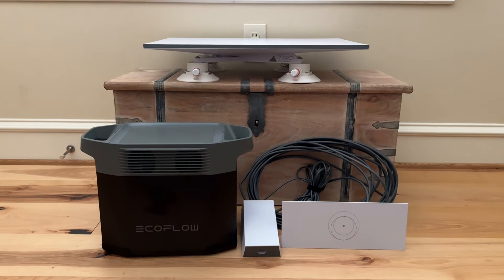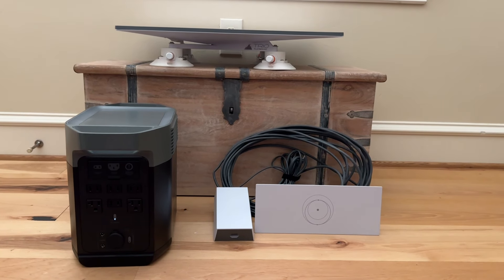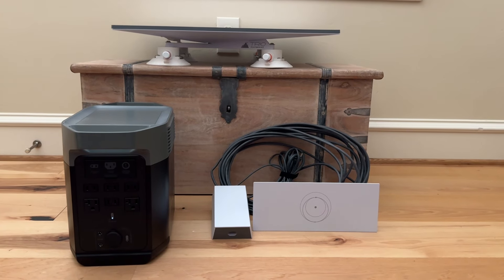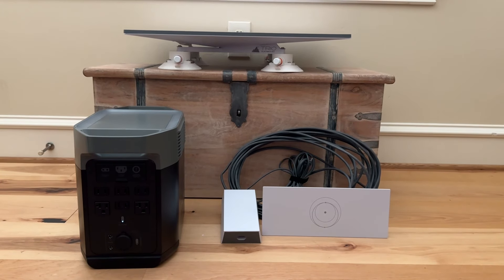Just want to add a little bit more on this EcoFlow Delta Pro generator. It's a battery-powered unit so I can get power wherever I happen to be — at home if there's a power outage, on the road, at a campsite, a hunting camp, or anything like that. But really what it normally does in my everyday use is it sits under my computer. My computer is connected to an uninterruptible power supply, and that UPS is connected to the EcoFlow. The UPS has about 10 minutes of power in case of an outage, surge, or lightning strike.